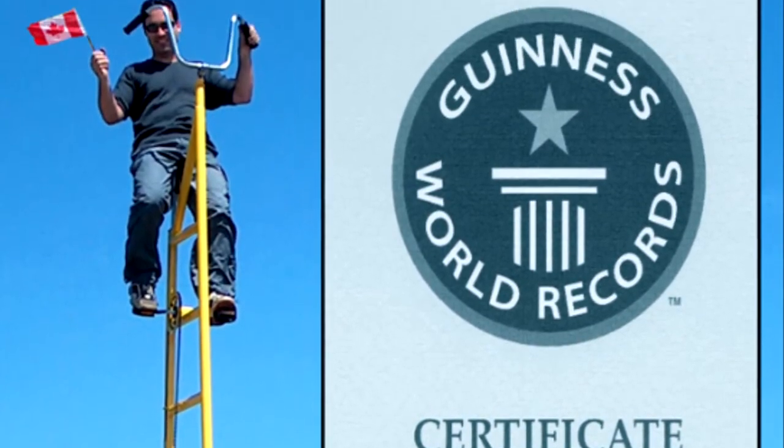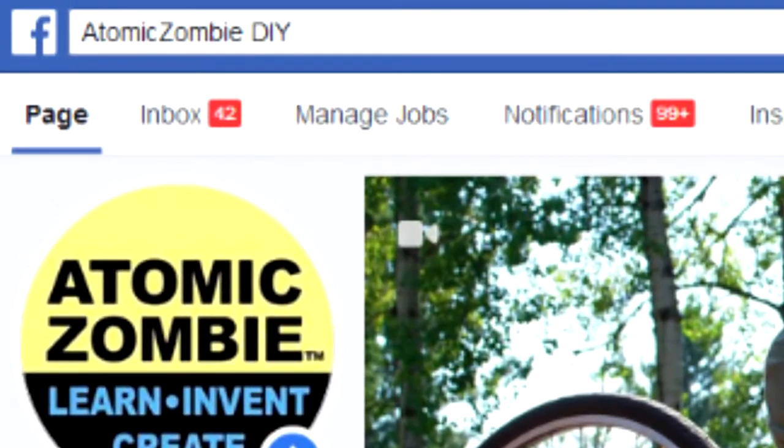You support AtomicZombie in many ways: by buying our DIY plans, contributing to the Builders Forum and Gallery, and spreading the word about AZ on social media. Without your support, running AZ wouldn't be possible because I do all of this in my spare time after a full-time job and farm chores.